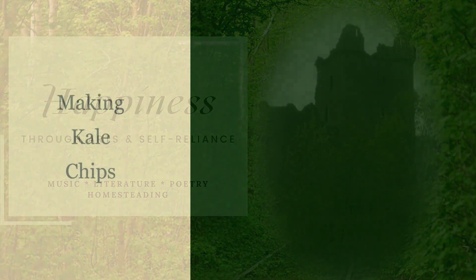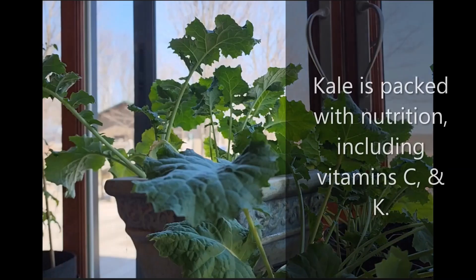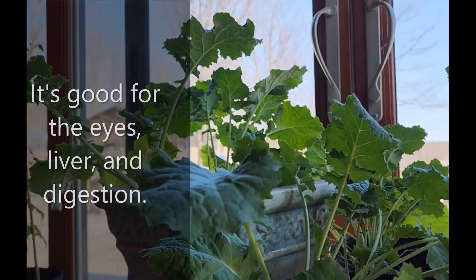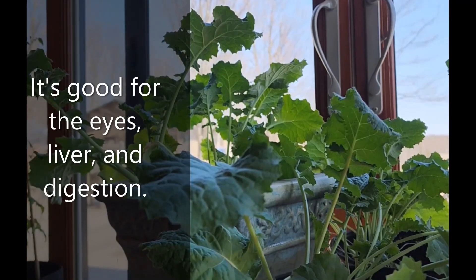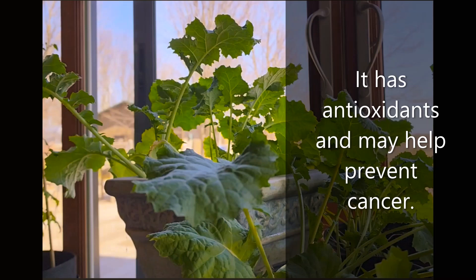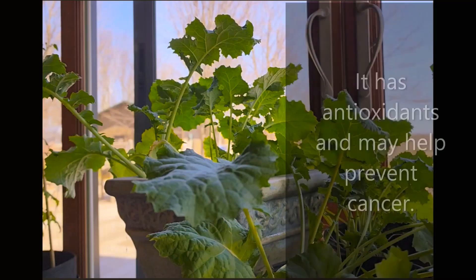Today at Glenmerell, I am making kale chips. Kale is packed with nutrition including vitamins C and K. It's good for the eyes, liver, and digestion. It has antioxidants and may help prevent cancer, and much more.